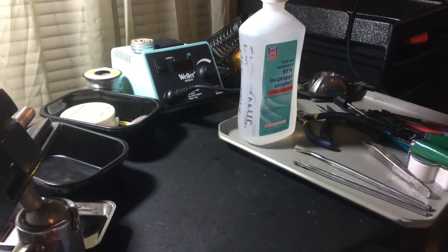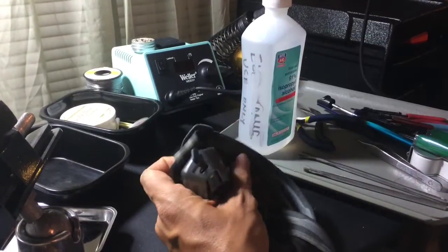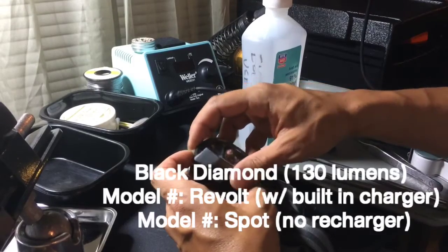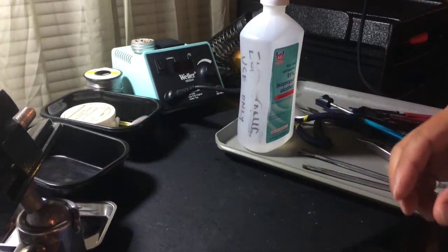You always want to have really good light. I like this headlamp — it's made by Black Diamond and it's rechargeable; you just plug in a micro USB. Any headlamp that's nice and bright will light up the area you're working with and makes things a lot easier.